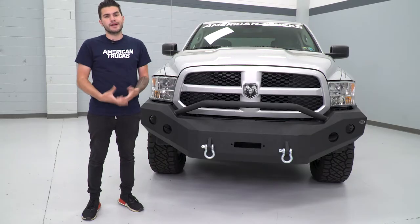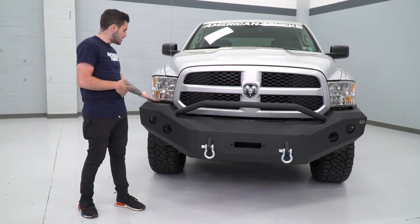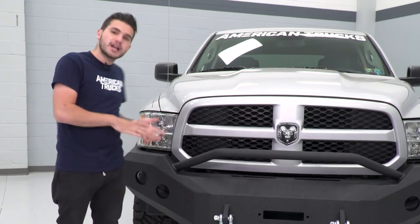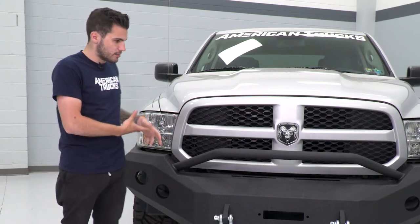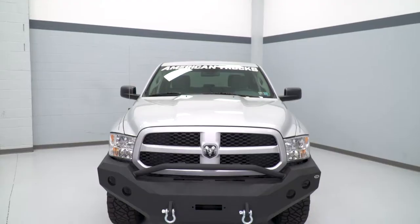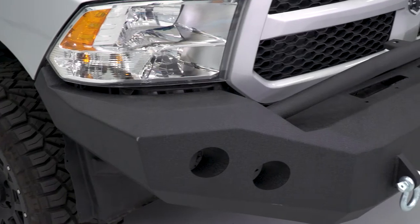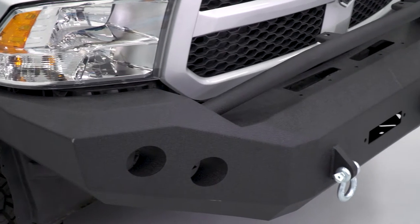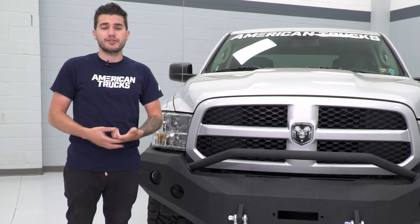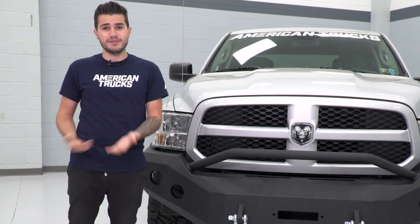There are a couple of different things I want to point out with the DV8 option. As you can see, there is a gap between the top of the bumper, the bottom of the headlight, and the bottom of the grille all the way across. That is pretty common with aftermarket bumpers like this that are made of steel. Sometimes the fitment is not 100%, but if you're picking up something like this, your main priority is probably protection, in which case that fitment might not really be a big deal. For those who aren't a big fan of that gap, there are some other options out there.